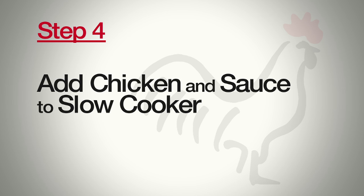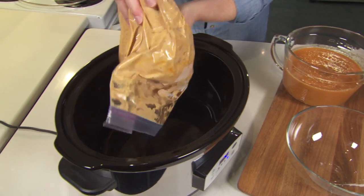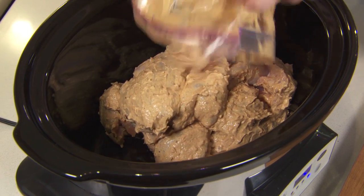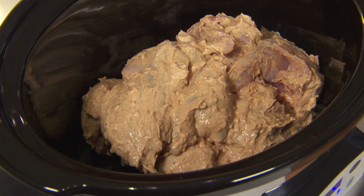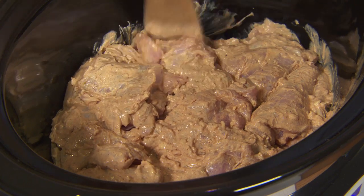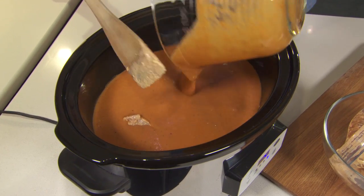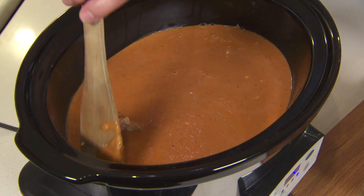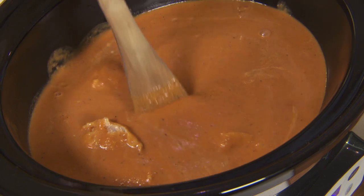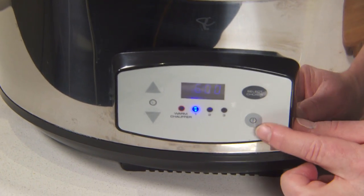Step four is taking our marinated chicken and our butter sauce and putting it all together in the slow cooker. Make sure you get all the chicken pieces out and arrange them in a single layer — you'll want a good size slow cooker for this. Butter sauce goes over top. Move the chicken a little to make sure the butter sauce gets underneath and around all of the pieces. Put the lid on, set it to low for six hours, and press start.